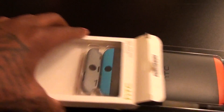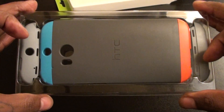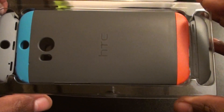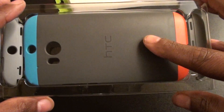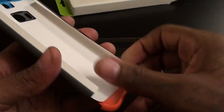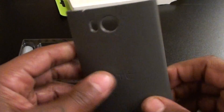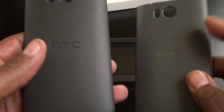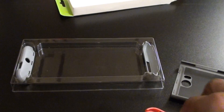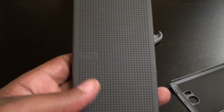Let's pop it open and see what you get inside. What makes this case different from the original Double Dip case is you actually have color variations that come with it. Not only do you get the reddish-orange and blue with the gray middle, but you also get two gray inserts if you want to go all gray. Inside you just get the little cardboard cutout, the hard shell case — pretty much the same hard shell as the Dot View case — and just two interchangeable pieces for the top and bottom.